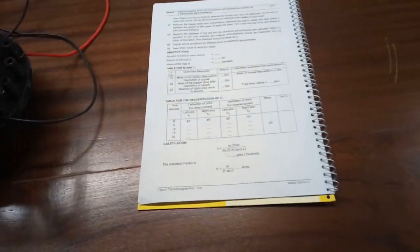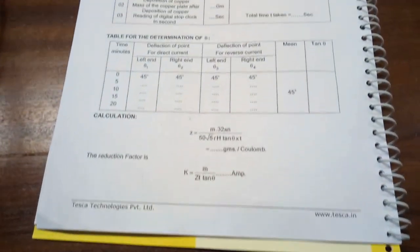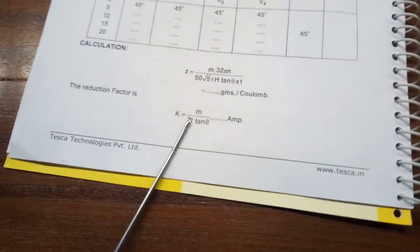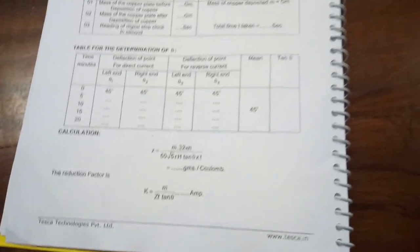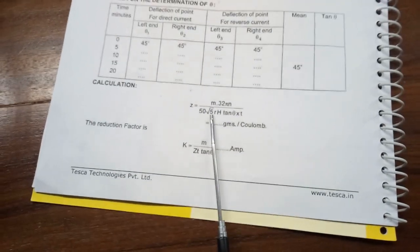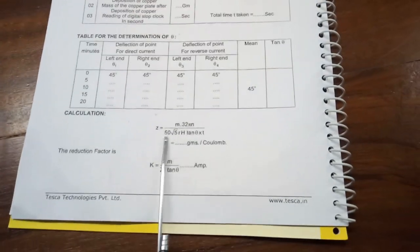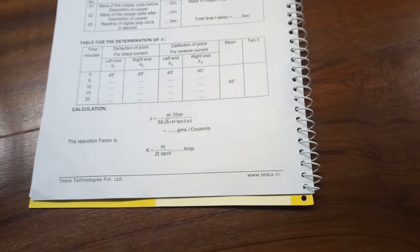From this we can figure out the reduction factor. The formula given in the manual is: K equals M divided by Z times tan theta, where M is the mass of copper deposited in the solution, Z is the electrochemical equivalent of copper, and tan theta is the deflection angle. We can also get Z using the formula: Z equals M times 32 times pi times N, divided by 50 times root 5 times R times H times tan theta times T, where N is the number of turns of the coil and T is the time observed with the stop clock.